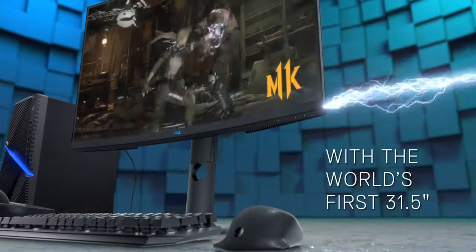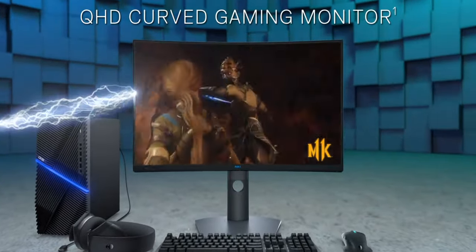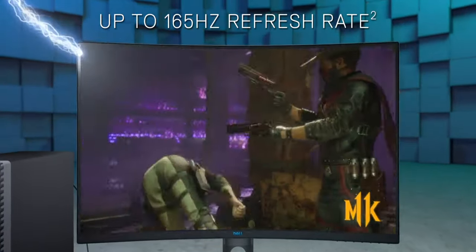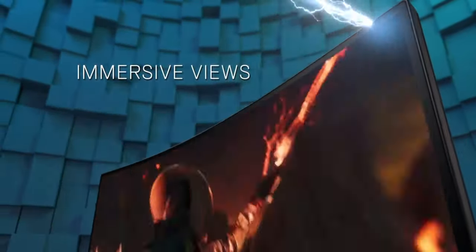So what we have for specs here is a 31.5-inch AMD FreeSync Premium Pro VA panel, 2560 by 1440 — so 1440p — 165Hz. Now via HDMI it's 144Hz. 400 nits of brightness; I measured 416 nits of brightness. 4ms grade-to-grade response time.